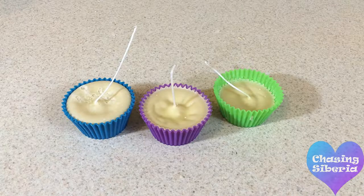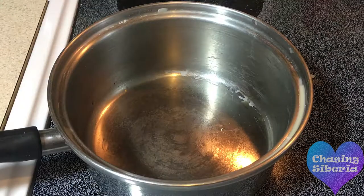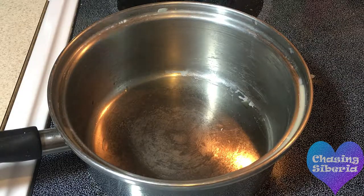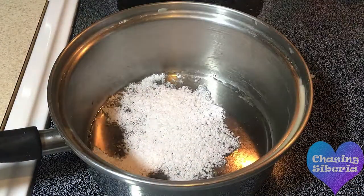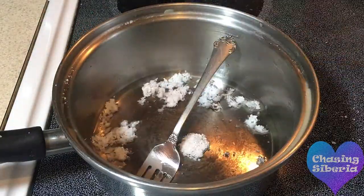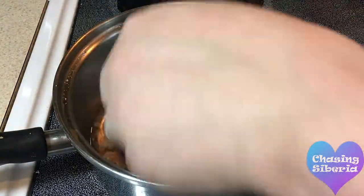You can either leave them in the liner or you can take them out. For the frosting, you will need to melt a new batch of wax. If you plan on melting different colors, you'll want to plan for how much wax you use and how much you grate down. You don't have to add a crayon if you want just plain white frosting.